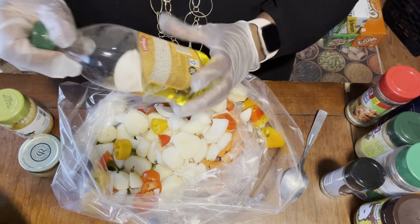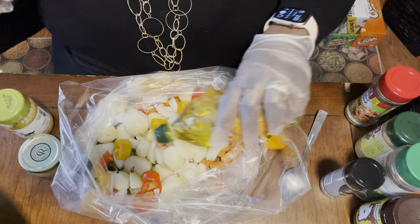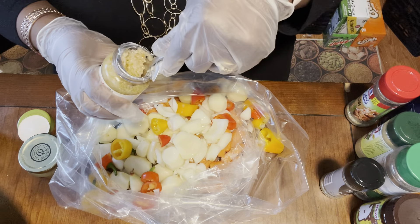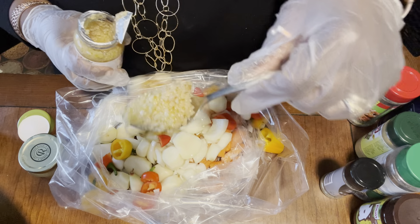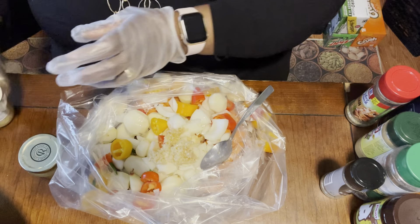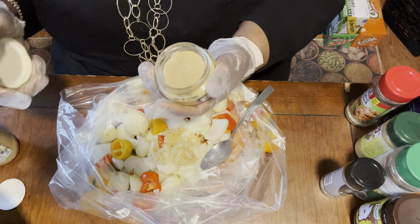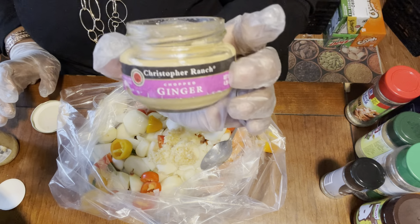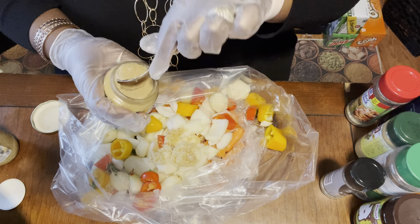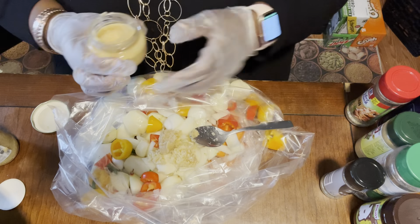I have some olive oil, and I have some fresh minced garlic — going to give a nice spoonful of that right in. And I have some crushed ginger — this is a crushed ginger paste — about half a tablespoon of that.